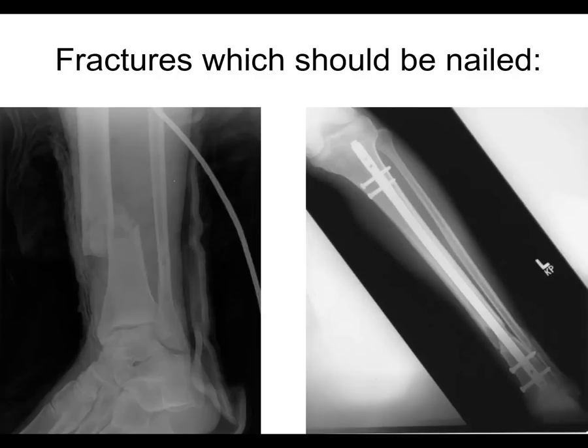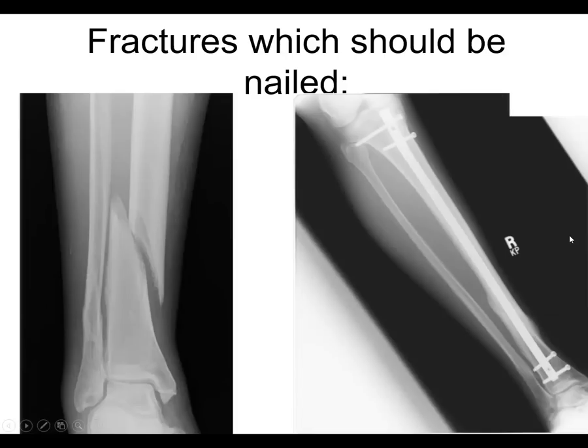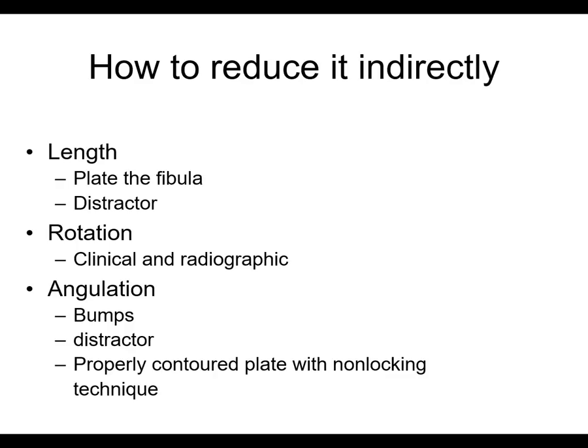Here's a fracture which you should just nail — it's diaphyseal, really above an area where you would plate, and you'd have to get the plate way up here. That's a case you can just nail. Here's another case — oblique, distal but diaphyseal fracture — you should nail that too. I'll stop there and pick up in the next talk. Thanks.